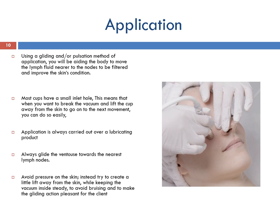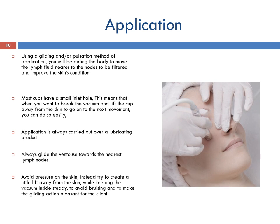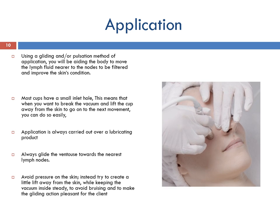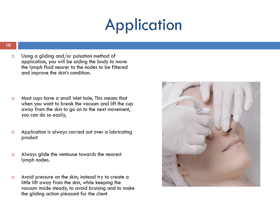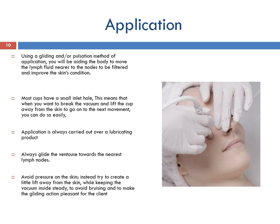By compressing the tissue into a cup and using a gliding and/or pulsating method of application, you will be aiding the body to move the lymph fluid nearer to the lymph nodes to be filtered and improve the skin's condition. Care must be taken not to have too great a vacuum — maximum 20% — within the cup, as this compresses the tissue and capillaries may burst, causing bruising. However, facial cups are quite small and testing on yourself prior to application should prevent this. To ease application and removal, most cups have a small inlet hole which needs to be covered with the finger so that the tube is sealed to create the vacuum, allowing you to break the vacuum easily without flicking the cup off the skin, giving a smoother sensation and preventing possible damage.